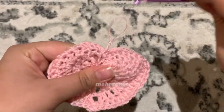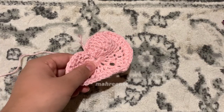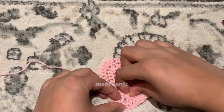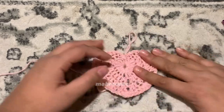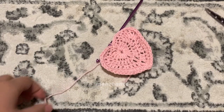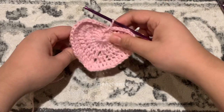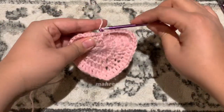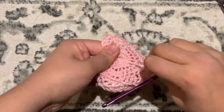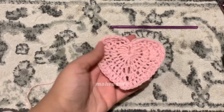That is your final row finished. You are pretty much done except you have to make one more side for this heart and then join them together. Remember to tie off: leave a decent tail end, grab your scissors and cut. I like to yarn over and pull through to make a knot, pull it quite tight, then weave it into the stitches. When we join the two hearts together I'll just crochet over it.